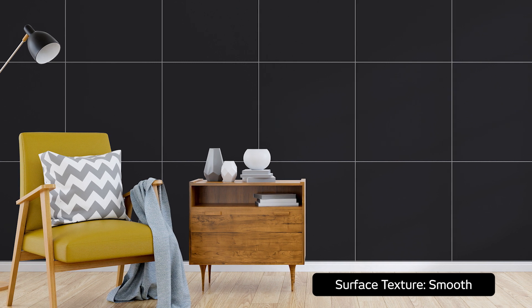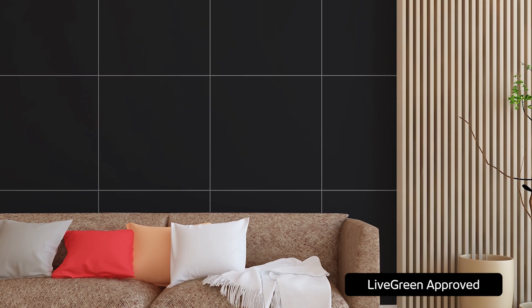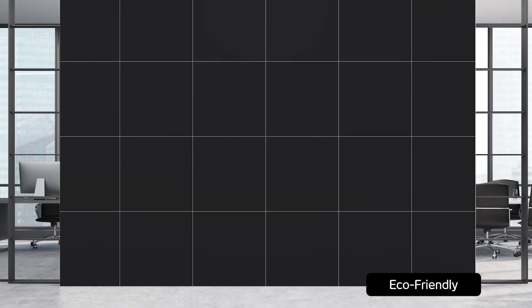Manly Matte Black's sustainable production journey also ticks all the Eco Chic blocks, earning it the Live Green stamp of approval. Make a bold statement with Manly Matte Black on its own or invite its contrasting counterpart, Manly Blanco, into the mix to create a classic black and white color scheme for added impact and versatility.